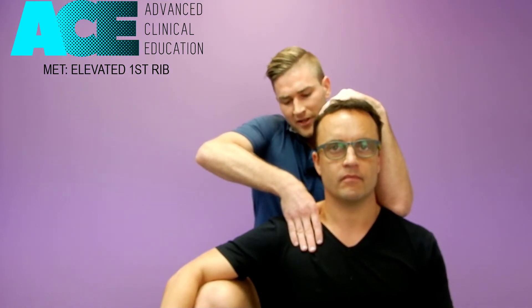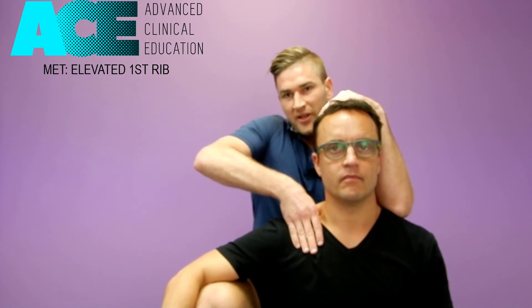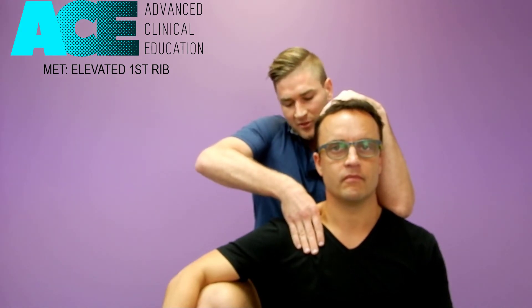On the out breath, take up the slack. We can repeat that about three to five times until we start to get a decrease in the first rib height. And that's how we perform MET for the first rib.